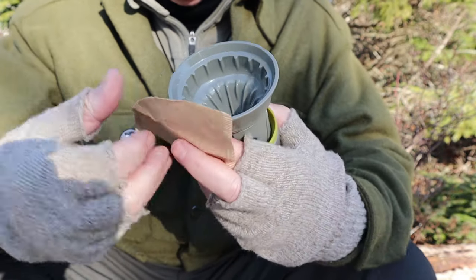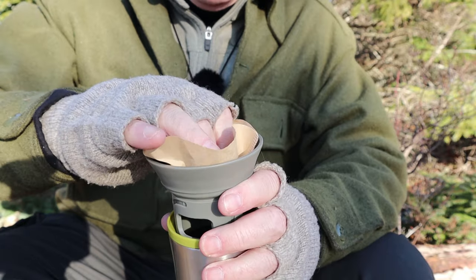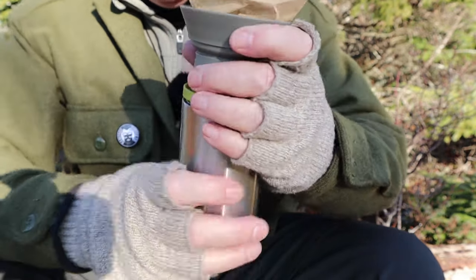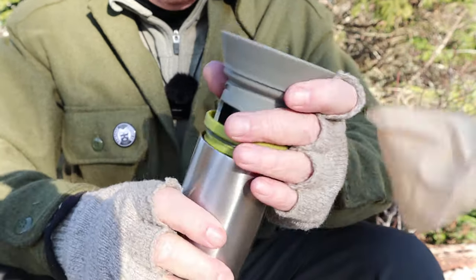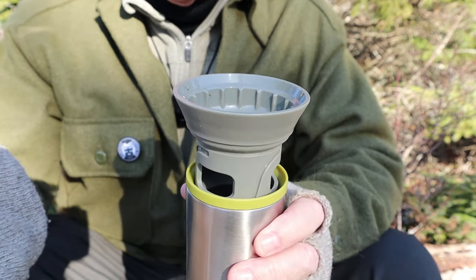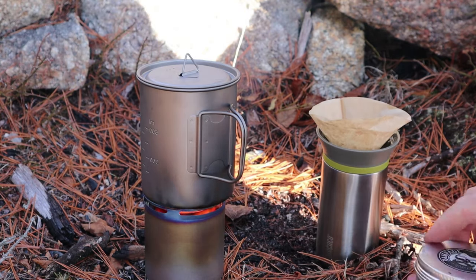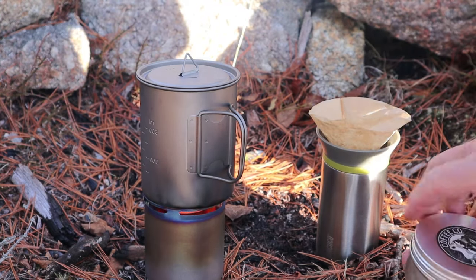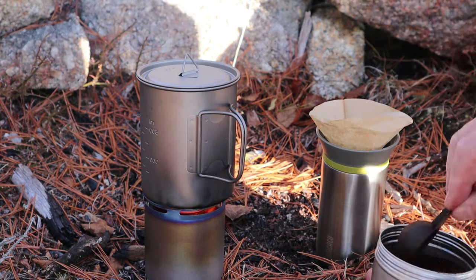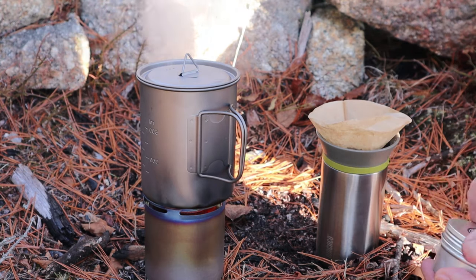Setup is simple: give it that quarter turn, rotate it up, put your filter down inside the pour-over cone, put your coffee in, and pour the water in. When you're ready to drink, take the top off and put the sippy lid on or drink directly from it. I need to heat up some water — once I do I'll show you how the coffee is made. My water has just come to a boil. I'm using Rampage Coffee, and I'm not using the included scoop because I have a smaller scoop that came with the coffee and takes up less space.